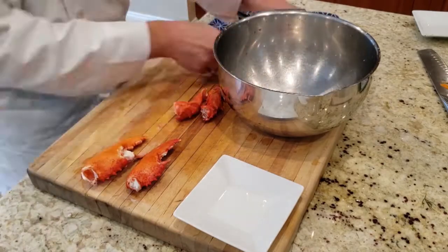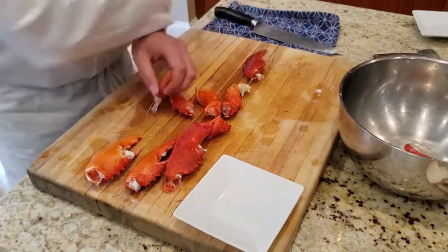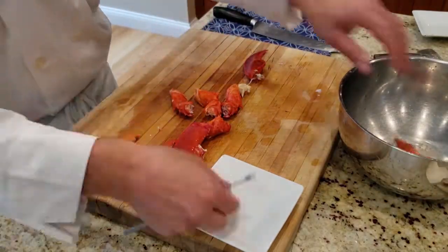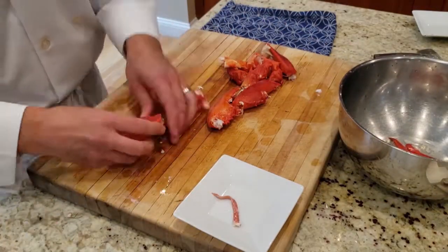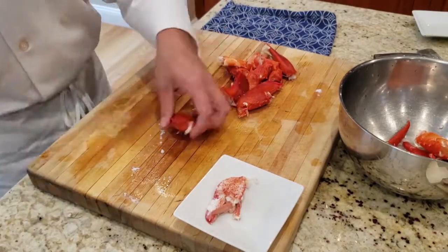I'll have another video on how to break down a lobster to show in more detail. But when breaking apart the claws, be careful — there's a little cartilage piece that sometimes gets stuck and you have to rip out, so make sure you get that.